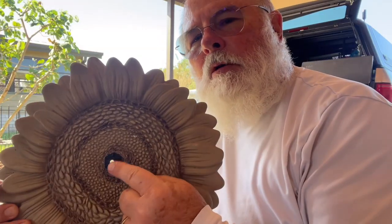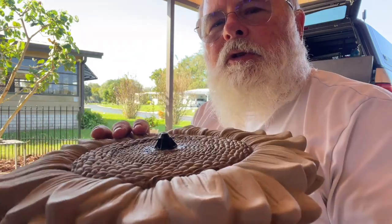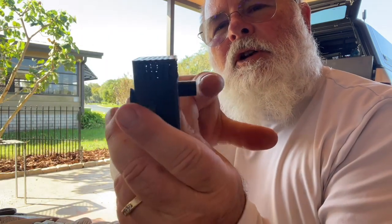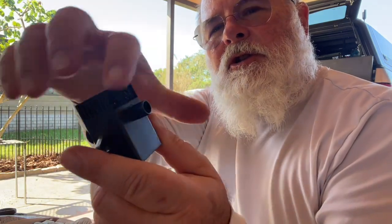I've drilled my hole, put my little tip in there — you can see it from the side — and then I'll apply some silicone around it. My stem on here is not long enough, so I'm going to seal this with caulking.